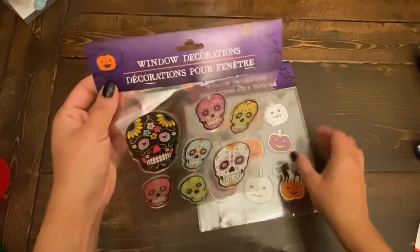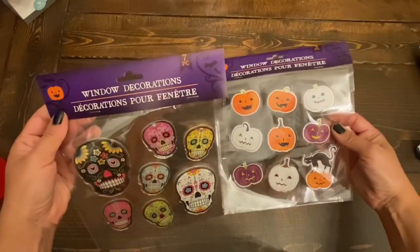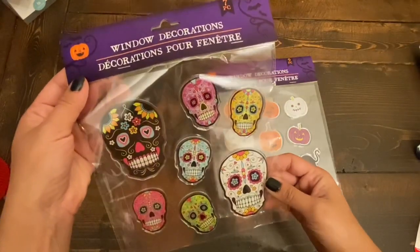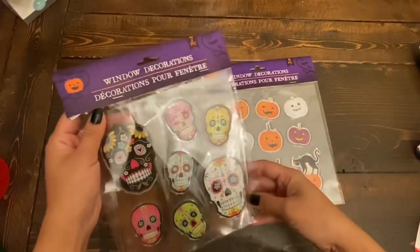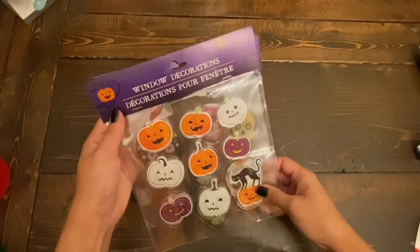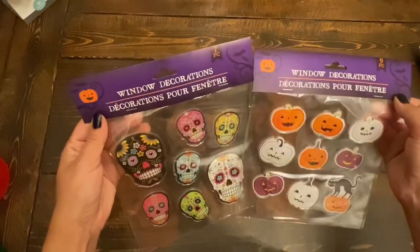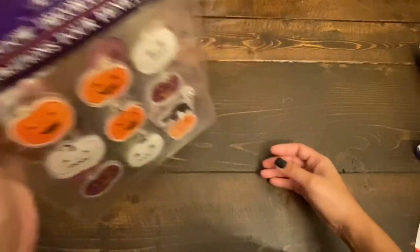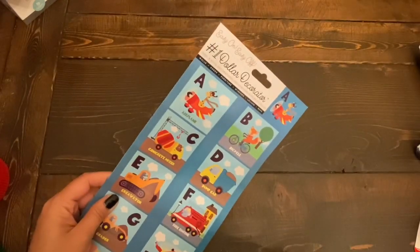The next items I got are these window decorations from the Halloween section — sugar skulls, pumpkins, and a black cat. Look how pretty these sugar skulls are — really great quality. I'm not planning to use these on my window; I might use them in some of my crafts or scrapbooking. You get nine of the pumpkin ones and seven of the sugar skulls. For $1.25, really a great price.